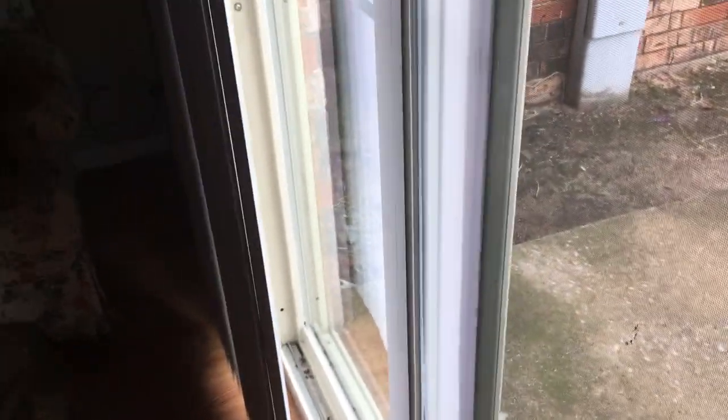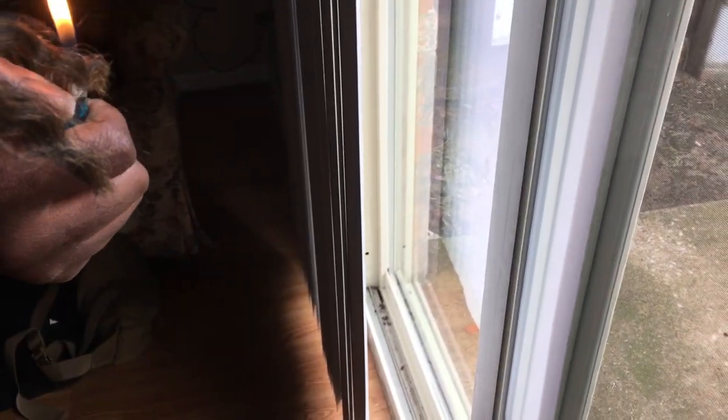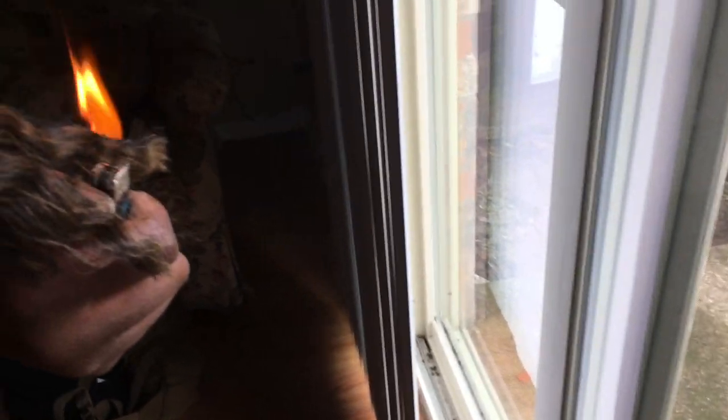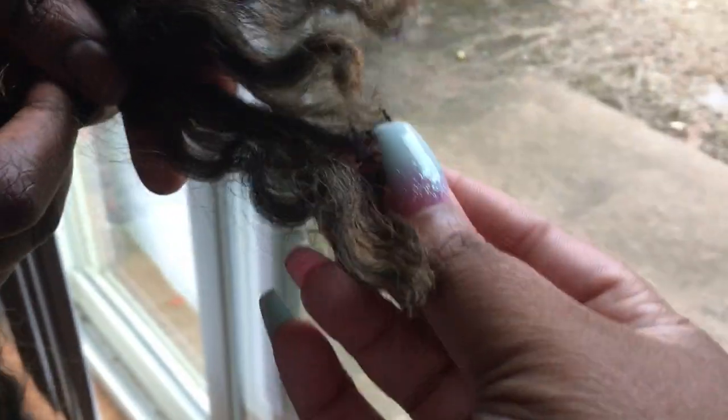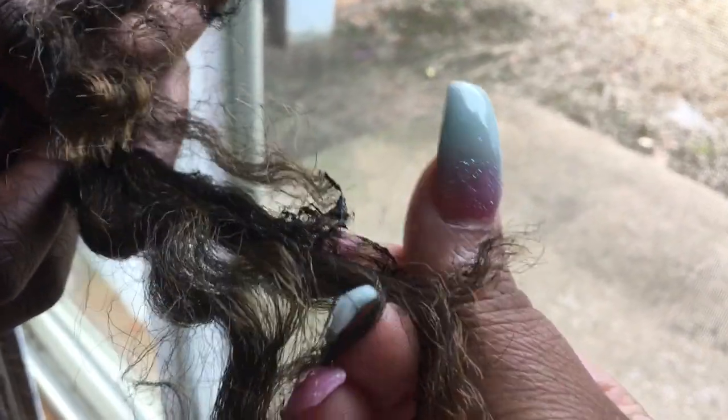Now I'm gonna show y'all how hair is when it's synthetic and you test it. This is a synthetic piece of weave from my braids that I just took down. Okay, it went out. So when you burn synthetic hair — this is synthetic — whenever you burn it, this is how it turns. It turns into like a rubbery, plastic feel. So that's plastic hair. And it doesn't burn the same way.